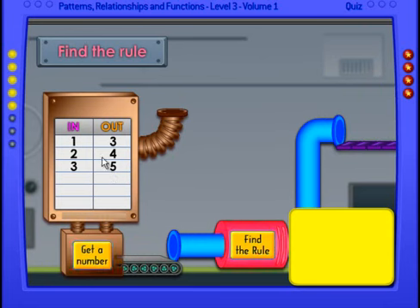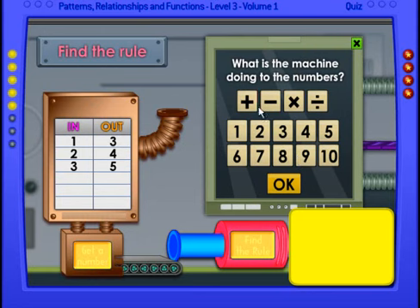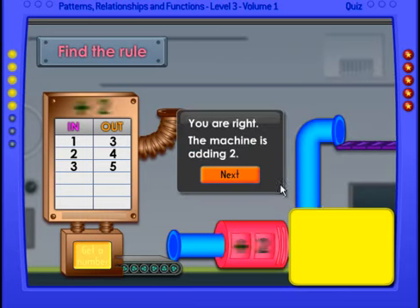Do we know what the rule is? Pick up the pen, write it at the top, then the video will stop — don't forget to place the pen back down. Okay, I think we know the rule: plus two. Let's see if we're correct — we're right! The machine is adding two. Plus two is the correct answer. Nice job!